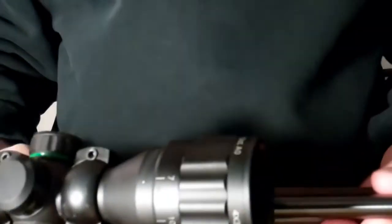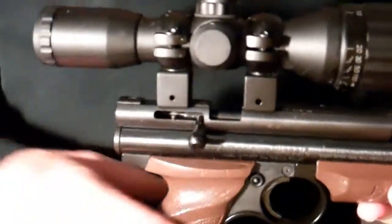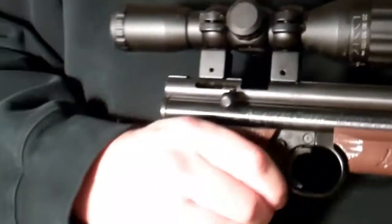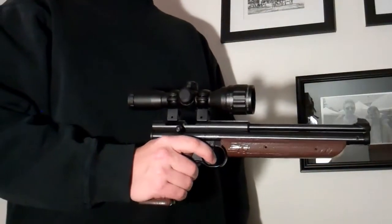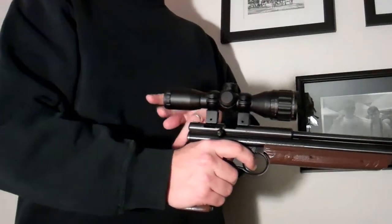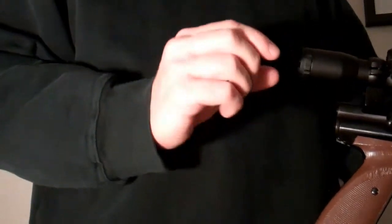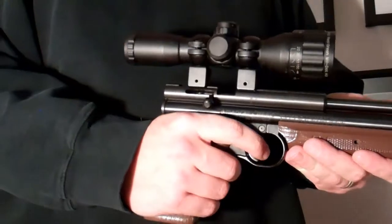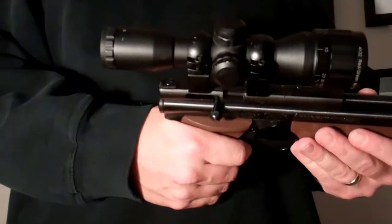Just to give you a close-up of the scope: this scope is actually kind of goofy big for this pistol, and it hasn't got very much eye relief. If you shoot with this, you've got to either accept that you can only see the very middle of the sight picture, or hold it right up close to your face. So I've got a BSA 2x20 coming for it.